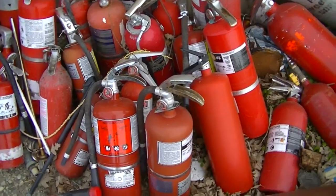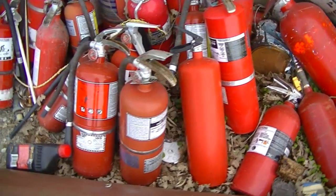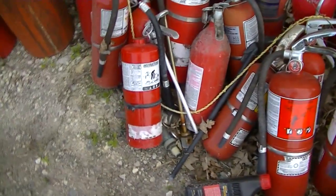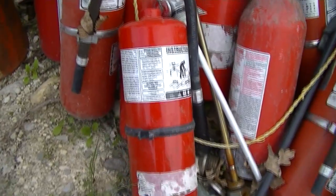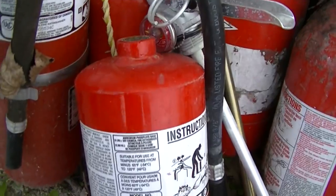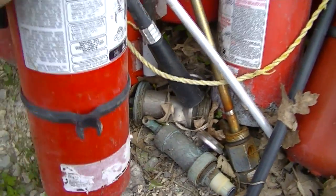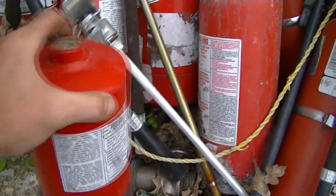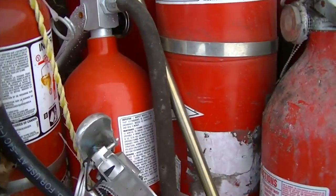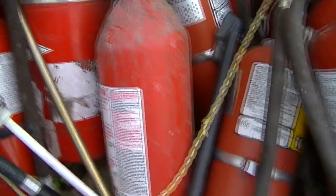So if you have access to an old extinguisher or a pile of scrap that contains extinguishers, bring a magnet along. That said, you can usually eyeball the steel ones easily enough. This one here is steel and you can see the weld — the top ring at the top of the neck — and there's a ridge underneath. Not all of them have ridges, but it's an indicator. Bring a magnet, and it's not very curved at the top — it's pretty flat. The aluminum bottles tend to have much more of a curve and no weld at the top. Any questions, bring a magnet along.